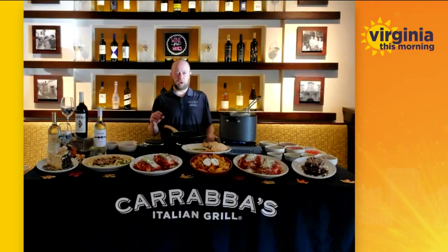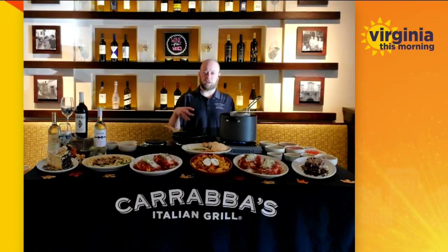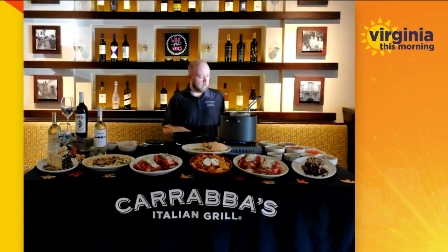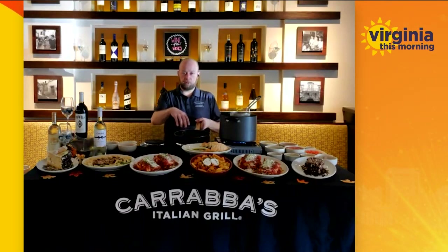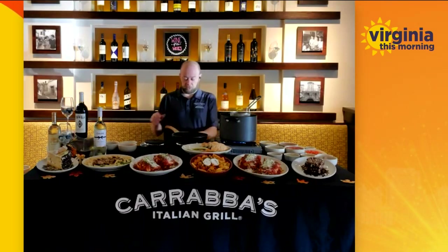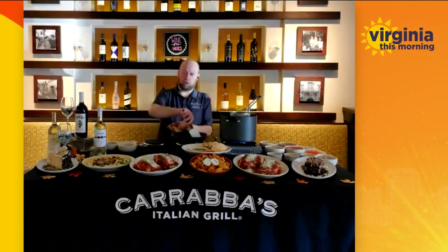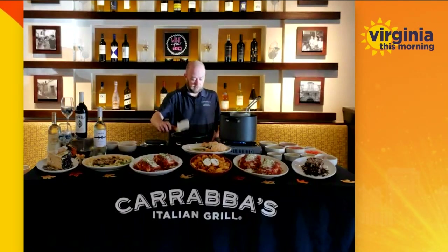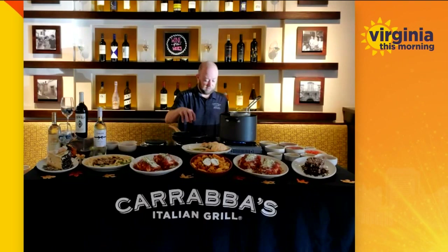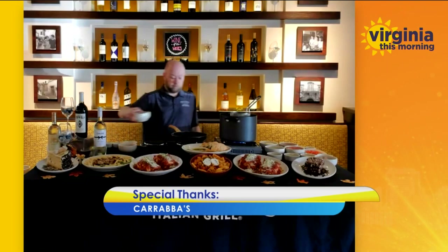You just dunk your Rigatoni in and cook it to about al dente. Al dente means slightly undercooked, so that when you're adding it to your sauce, you can finish cooking there and you don't overcook your pasta. Then we start by sautéing some garlic and onions — wait until they get translucent, which takes about three minutes, but I've already got it started right here.